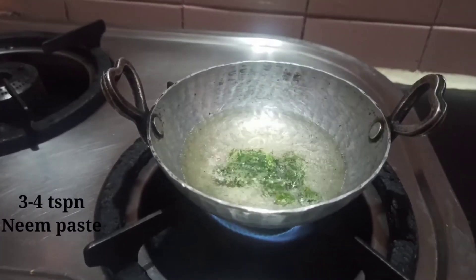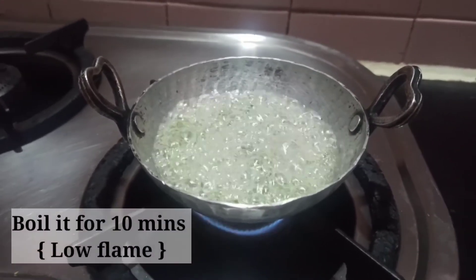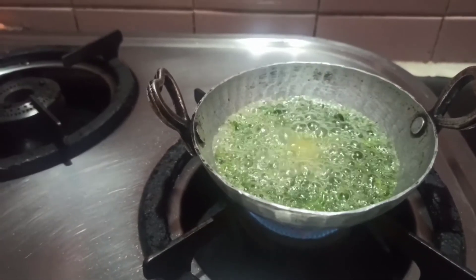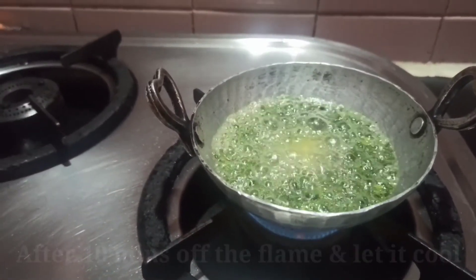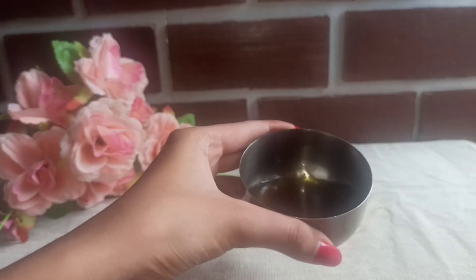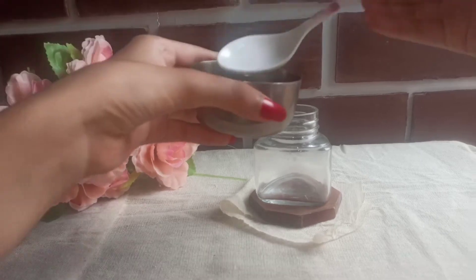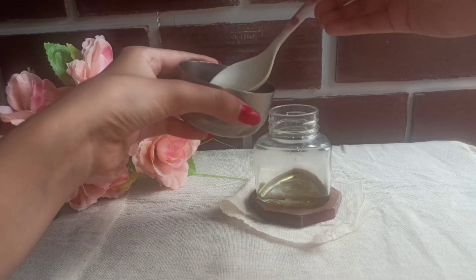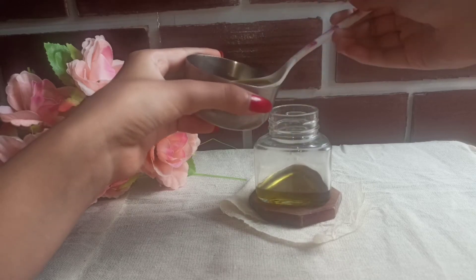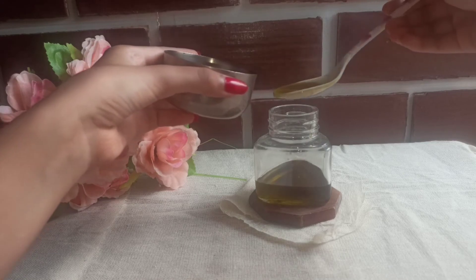When you add the neem paste to the oil, heat it for about 10 minutes. When the oil turns dark, turn off the flame. You can see a little dark green type of color — this is the exact color. When the oil is done you will turn off the gas flame. This is the perfect color, as you can see on the screen.